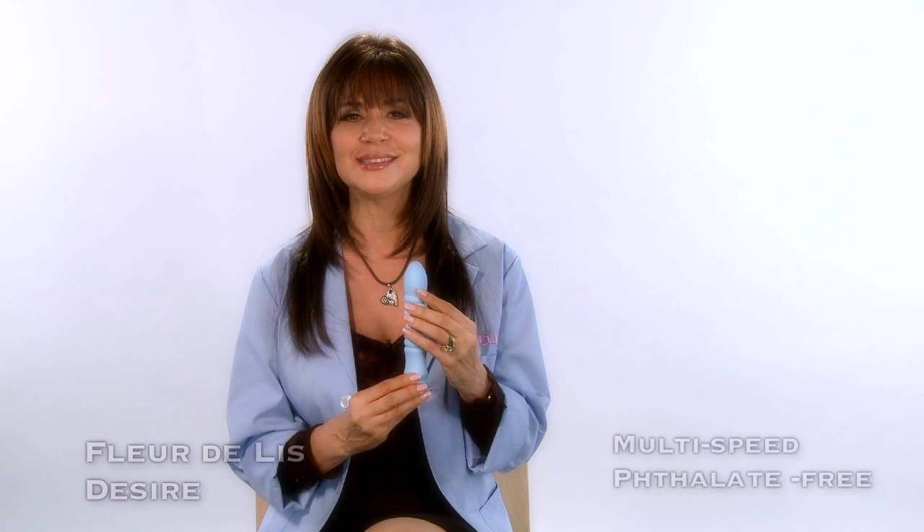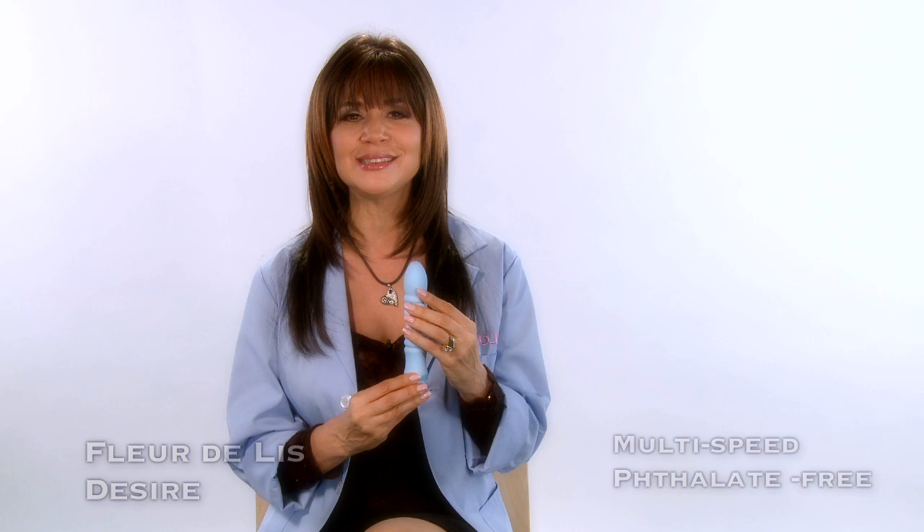Enjoy the seamless and scent-free sensations of your non-toxic vibrator, which should always be cleaned before and after each use with gentle soap and water or with sex toy cleaner.